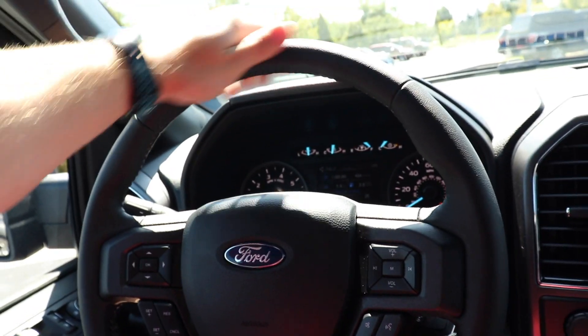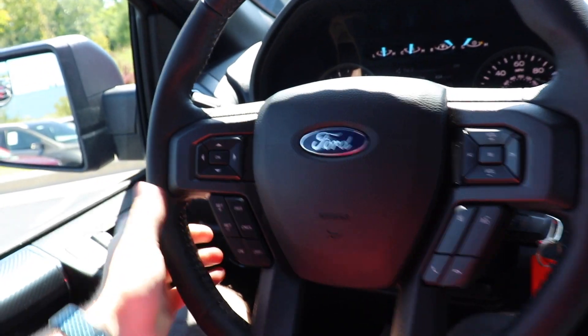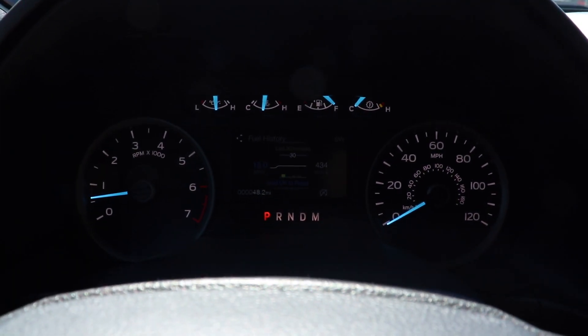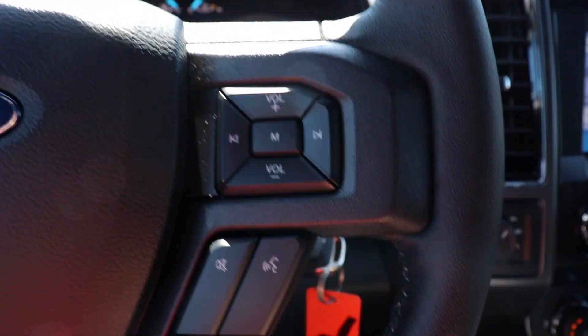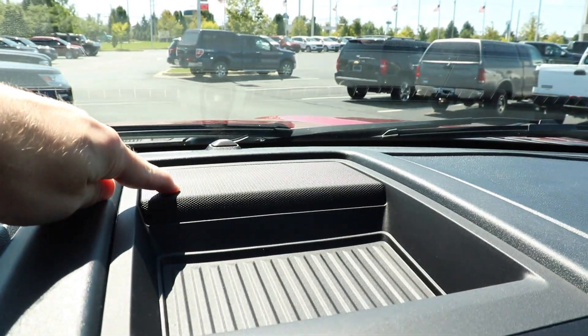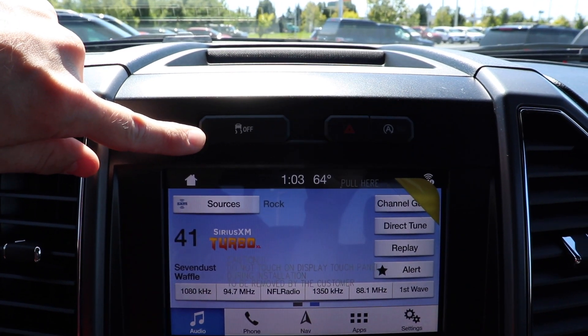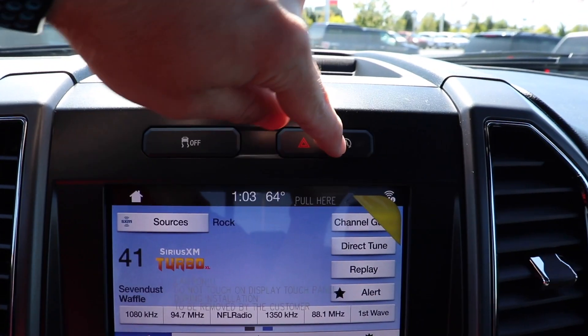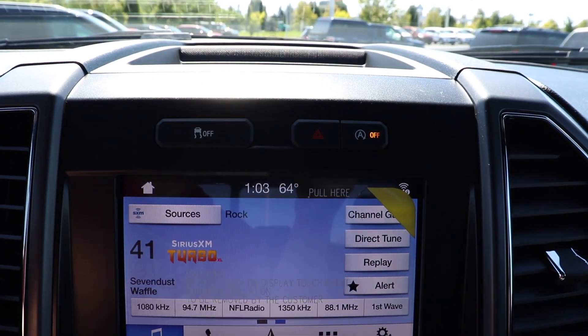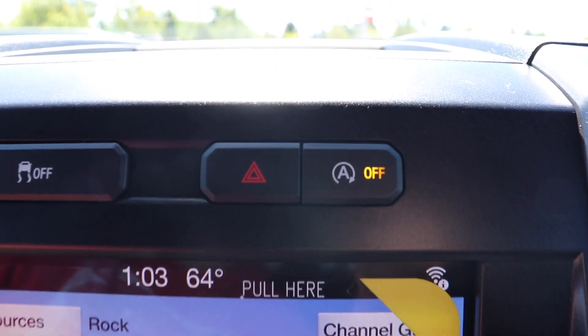Working our way back, you have this plasticky leather rubbery-feeling steering wheel — it is still very soft and nice in the hand. This control pad controls the LCD display in the middle. Below that we have all of your cruise control buttons. On the right side of the steering wheel we have all of your volume controls and then below that your hands-free call buttons. Here's your traction control off button, your hazard light button, and this vehicle is equipped with automatic start-stop — to turn it off you push it and a little indicator shows that it is off.